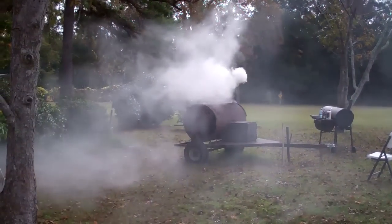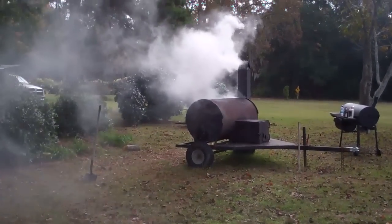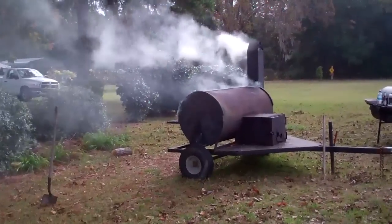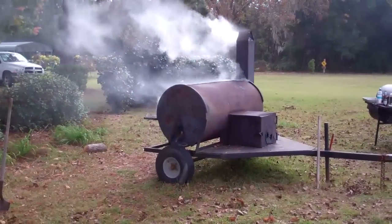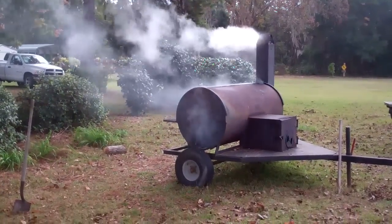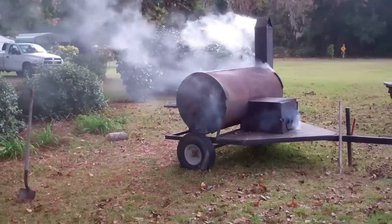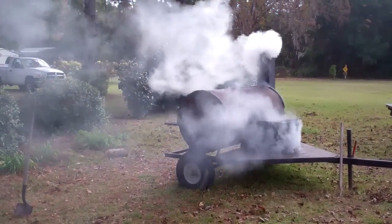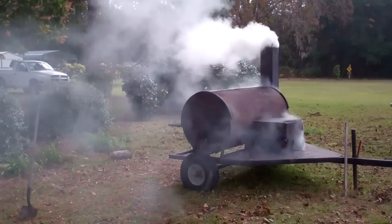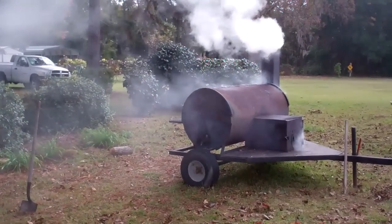Got a lot of wind today. I think it's getting ready to rain here in Monticello, Florida — we're actually west of Monticello in the Lloyd area of Florida. We'll welcome the rain. It's been about three or four weeks since we've had rain, though we got a nice three-inch rain back then.